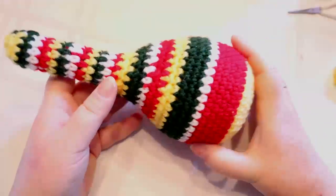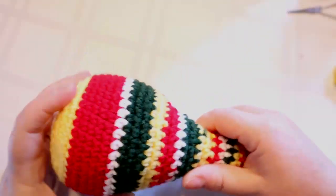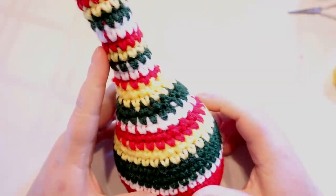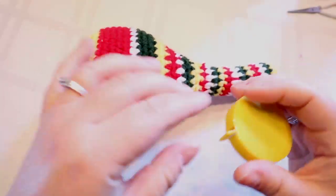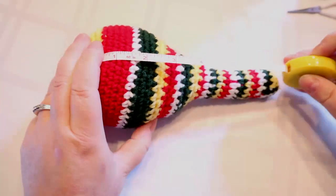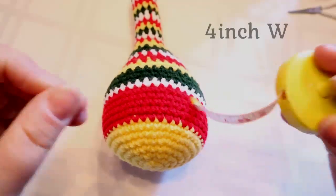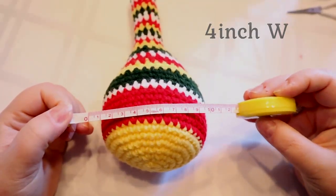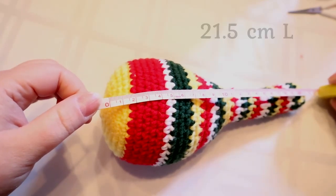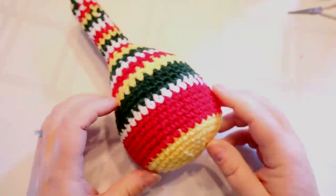Hi guys, welcome back to my channel. Today for Cinco de Mayo we're going to be making maracas — they actually make noise. I have one done so we're gonna make the second one together. This maraca is pretty much life-size: about eight inches long, four inches wide, or in centimeters that would be about ten by twenty-one and a half centimeters.